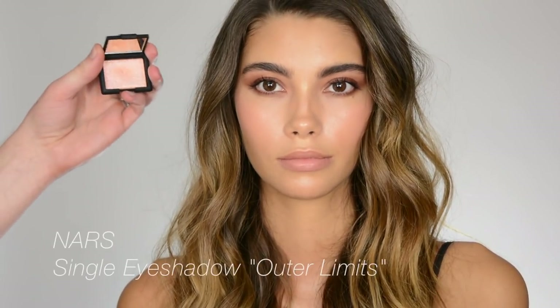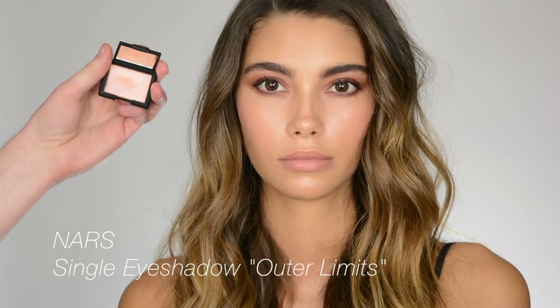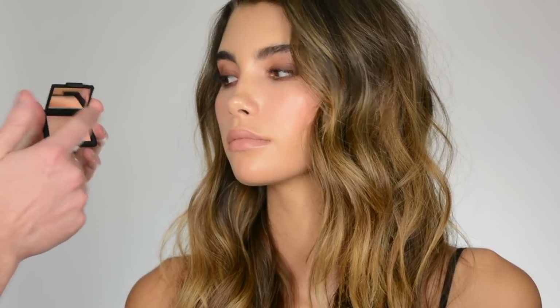I'm going to take this color from ours called Outer Limits — it's very shiny. I'm actually just going to use my finger, I think.